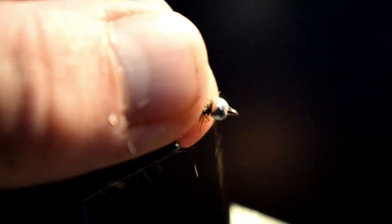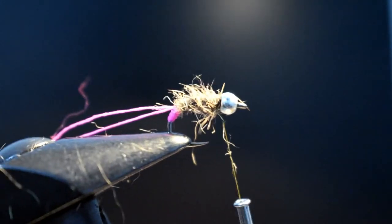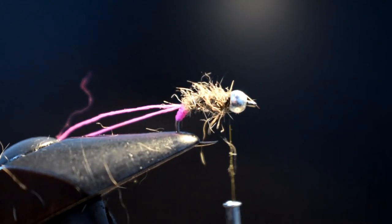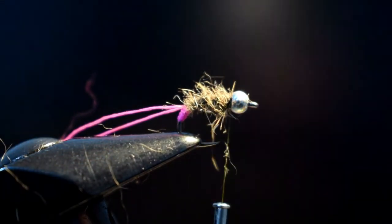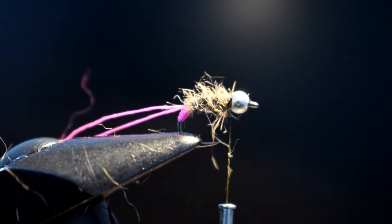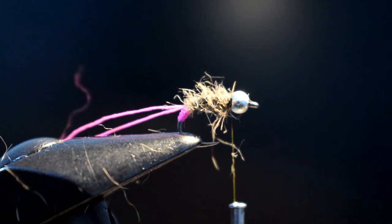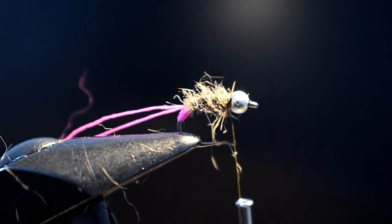These beads have got a wee dimple on them that's meant to represent an eye. To be honest, you're never going to see it when fishing, but it's always nice just to have them lining up the way they should.